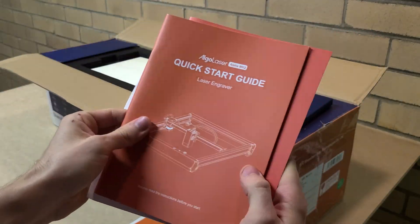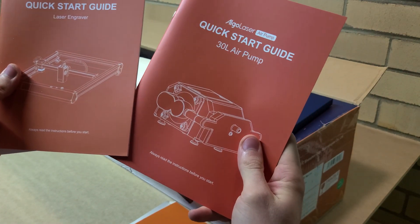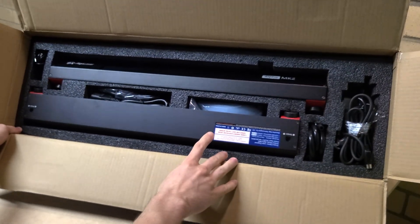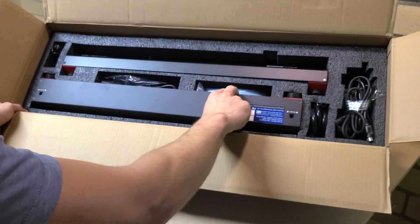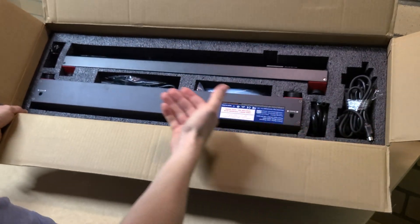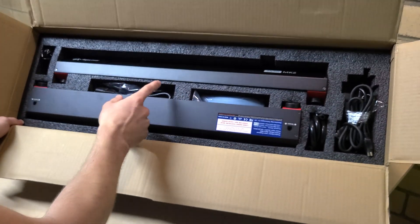Inside you'll find a quick assembly checklist, instructions, a quick start guide, and a quick start guide for the air pump. The foam packaging is really impressive — it's well-packed and nothing is going to move in shipment. Provided there are no major impacts, none of this is going to get damaged.